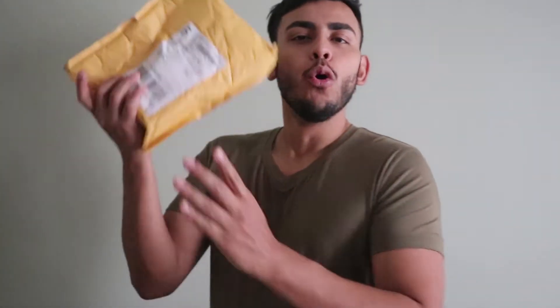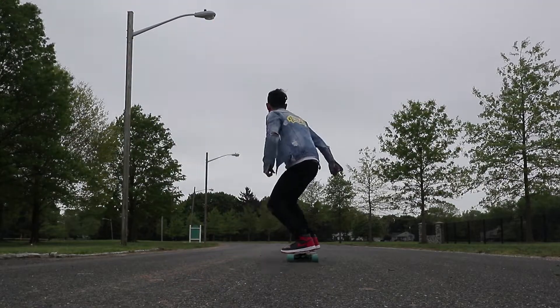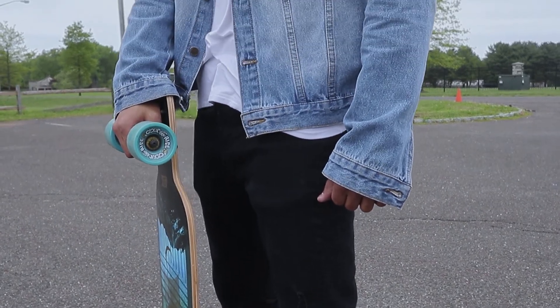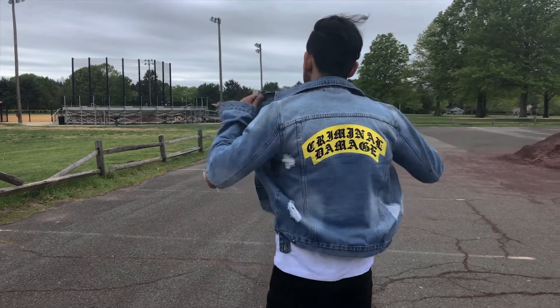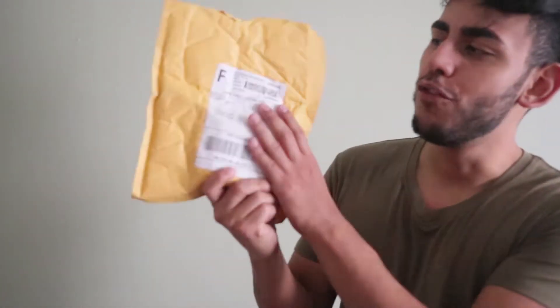Yo, finally yo, who's ready for a review? What's up guys, it's your boy Alan back with another video — that's so weird for me to say, what the hell? This time we got a review, and y'all, I've been waiting to get this product and it's finally here.